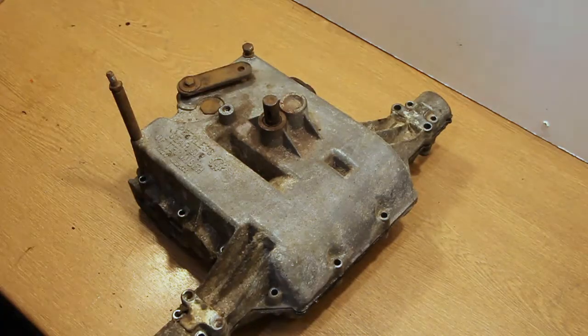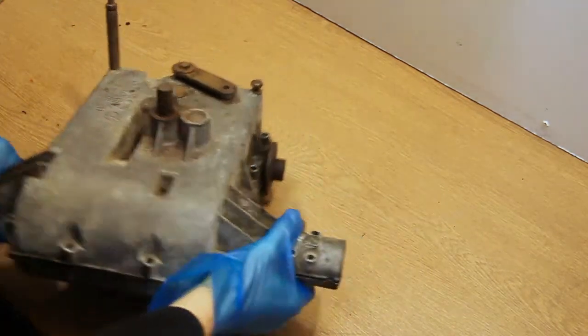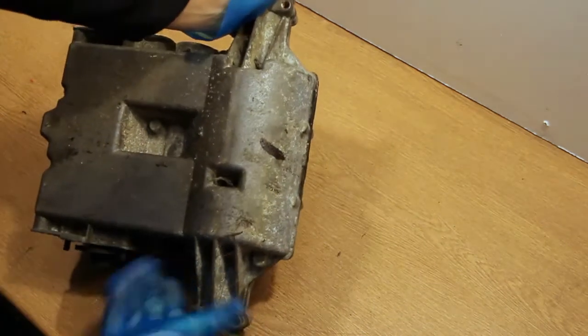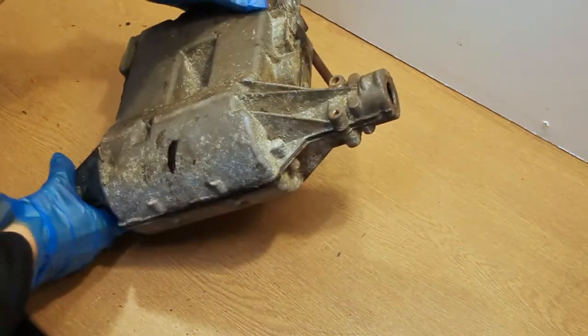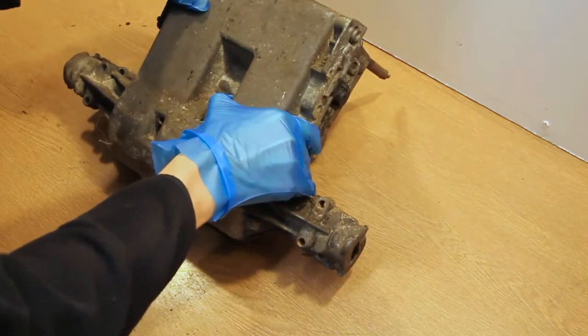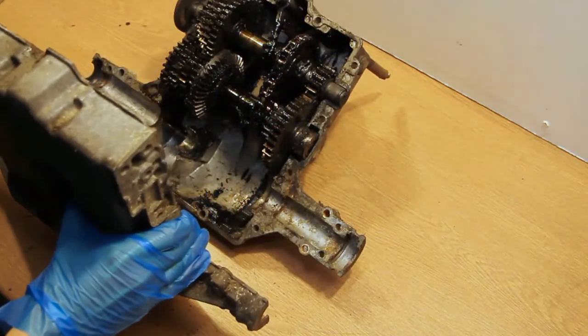I'm now going to open this thing up. I'm just going to flip it over onto its back - if you're doing this, keep the holes together otherwise it will come apart. Then you should be able to just lift this back off and get into it.